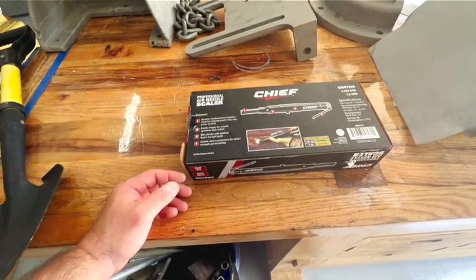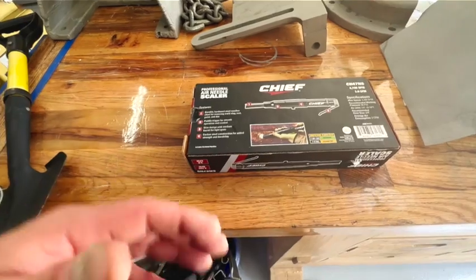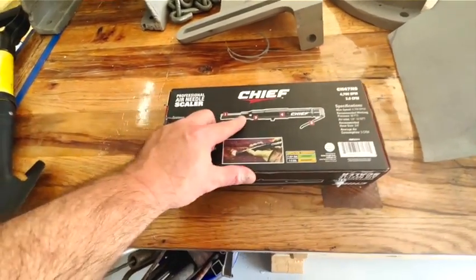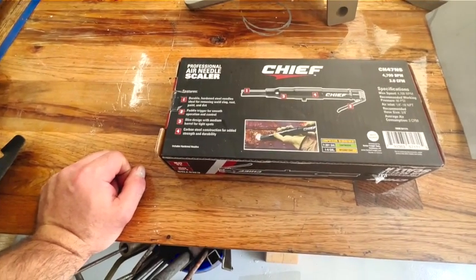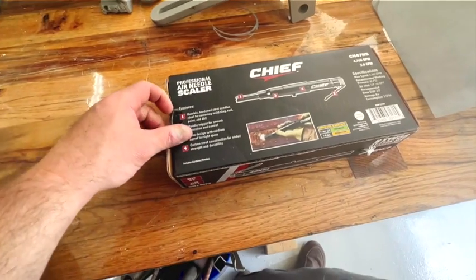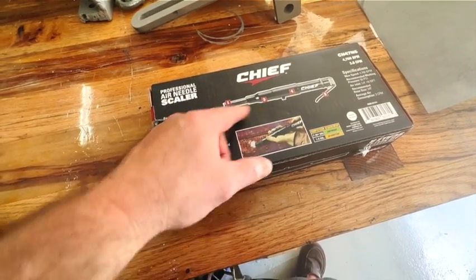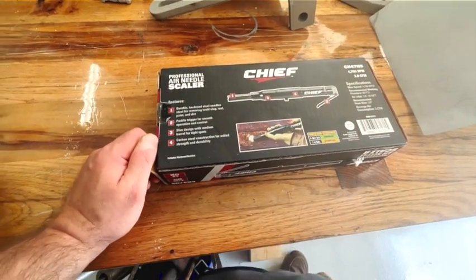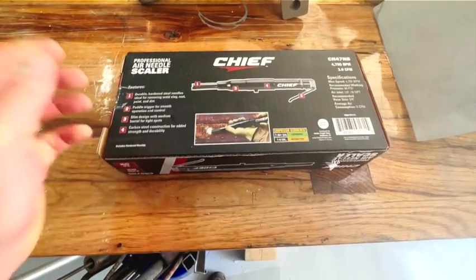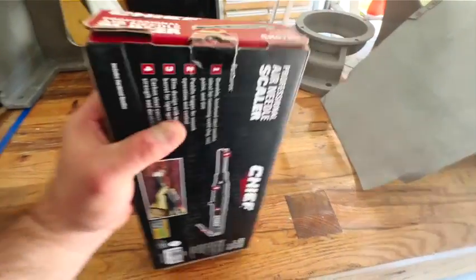I read somewhere that needle scalers are about the only quasi-safe way of stripping leaded paint, because they don't really create dust — they create thicker particles that you could sweep up. You could also use this with a vacuum that has a HEPA filter to safely evacuate the lead chips without causing contamination. I was thinking about designing a little dust evacuation port on this thing with a vacuum port attachment so I could hook it up to my shop vac and throw a HEPA filter in there — that might be a future project.